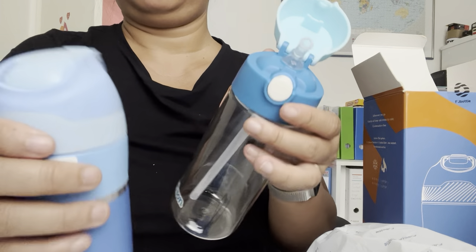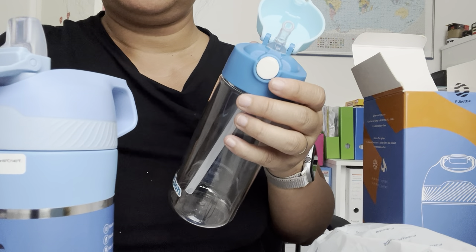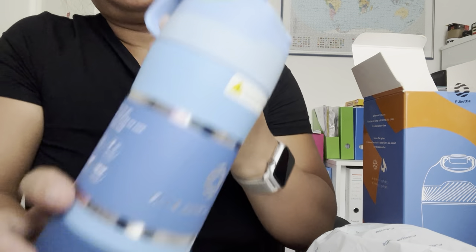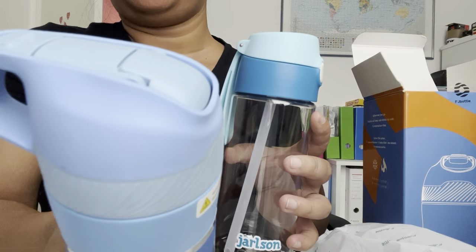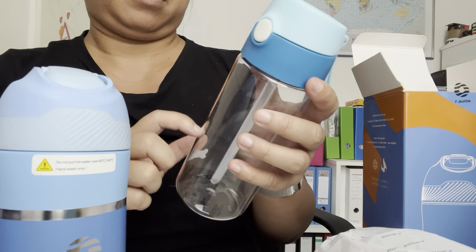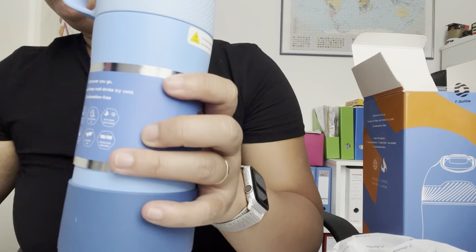Both are really good bottles. The FJ bottle is all blue because my baby is a boy. Especially when it's hot, you can use this one with cold water and it will stay cold for 24 hours. This other one is simple and easy to use, but the FJ bottle has more quality to offer.